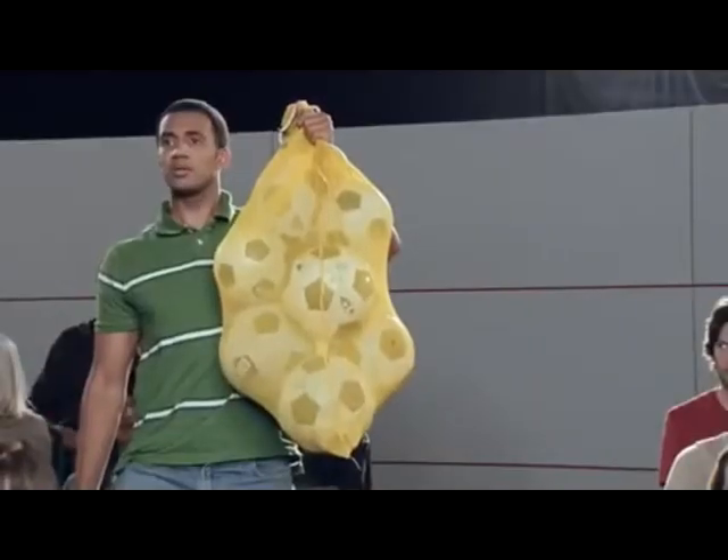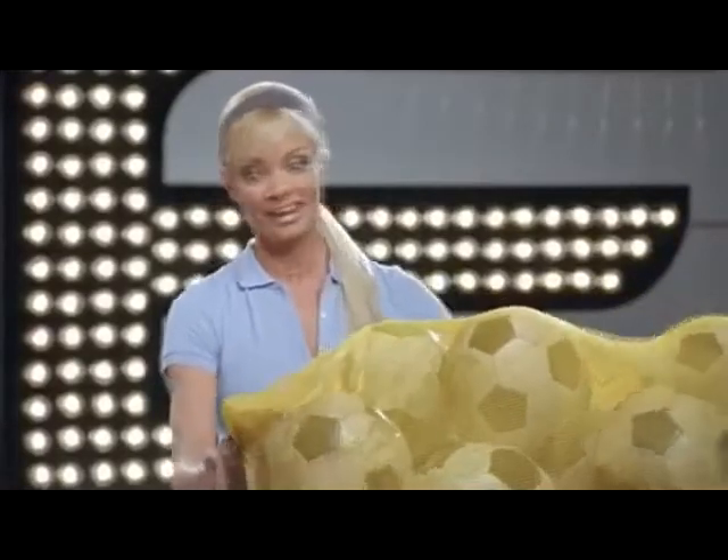What about my ball sack? Just plop it right here and let's get to work. It's a big ball sack.